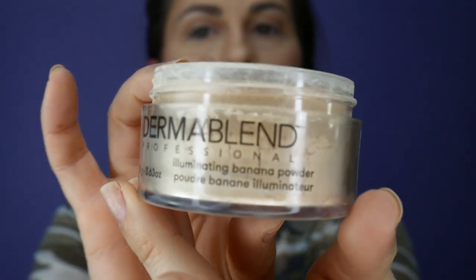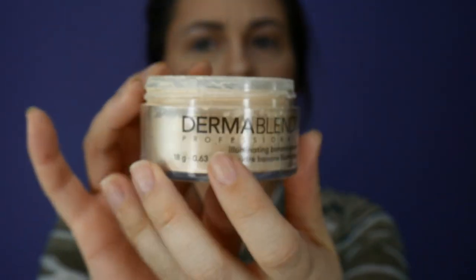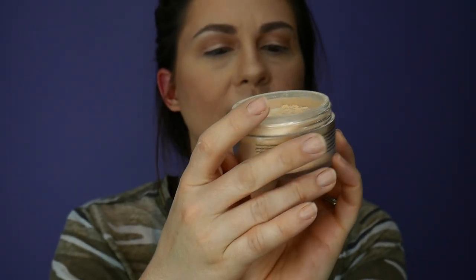It retails for $27. You can get Dermablend at Ulta — I'm not sure about Sephora — but on their website it's $27. It is 0.63 ounces, which I think is pretty standard for a powder. It does come with this super soft puff if you like pressing in your powders a little bit more than dusting them. I just usually use my damp beauty sponge because it's faster and easier — I'm usually in a hurry when I'm doing my makeup because I'm a procrastinator.